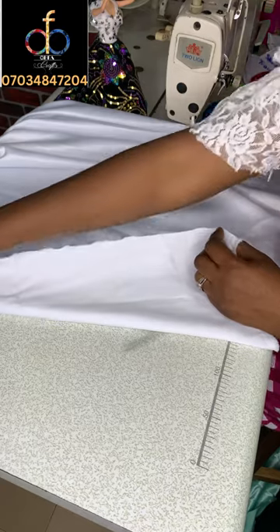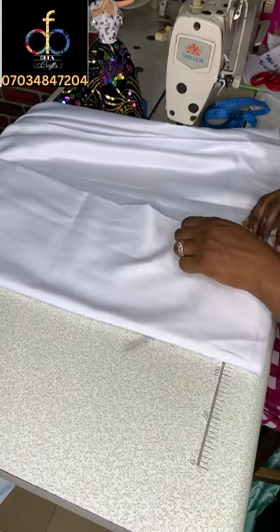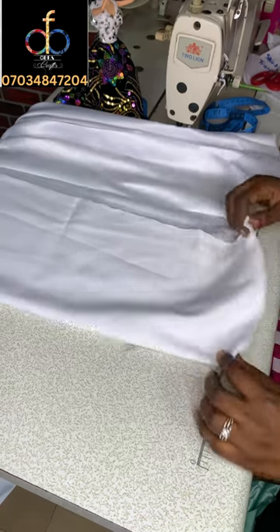Now I'm going to fold my fabric into four. First you fold your fabric in half, just the way I'm doing, and then fold it in half again.